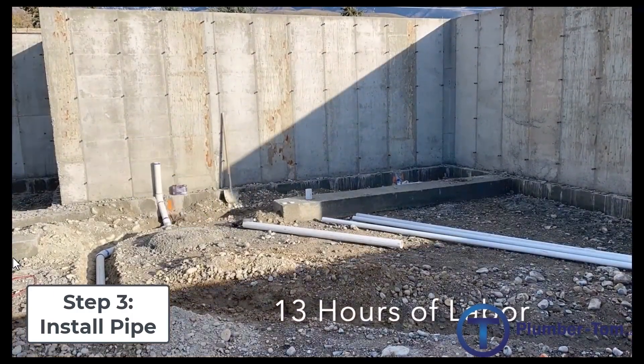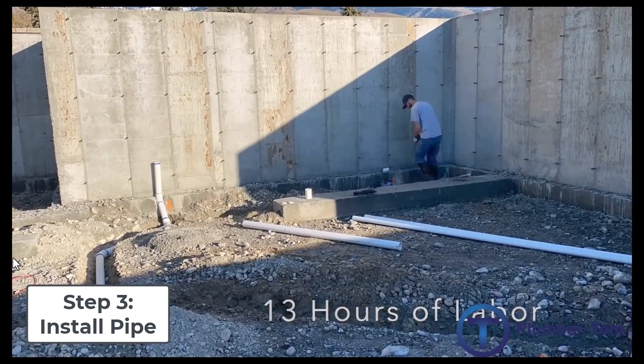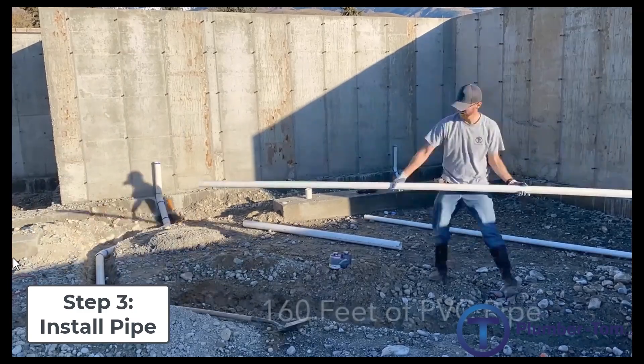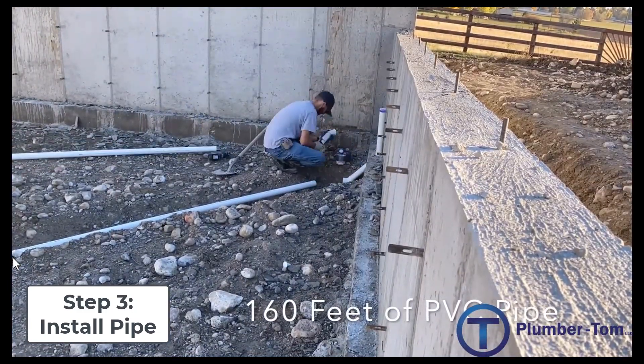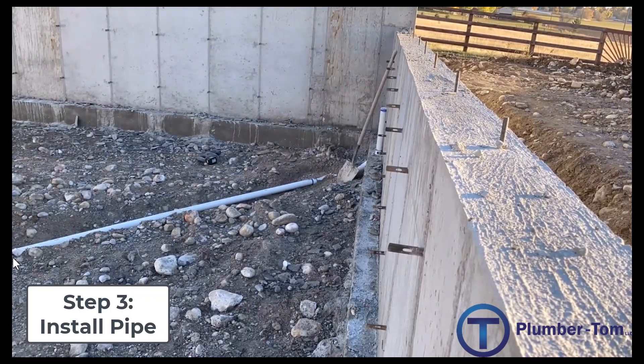We want to use as much of the pipe as possible, so smaller scraps can be cut into even smaller pieces and used up. It's also important to use the proper fittings wherever possible, minimizing unnecessary use of fittings.